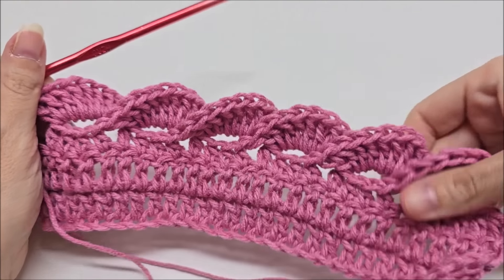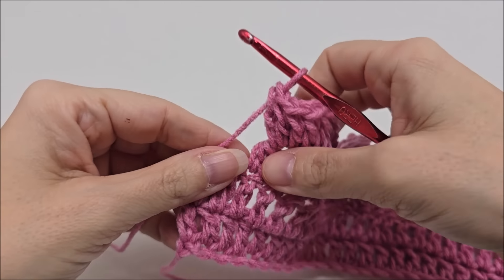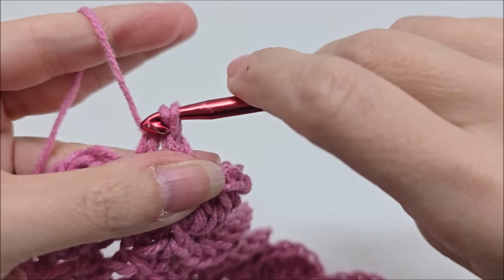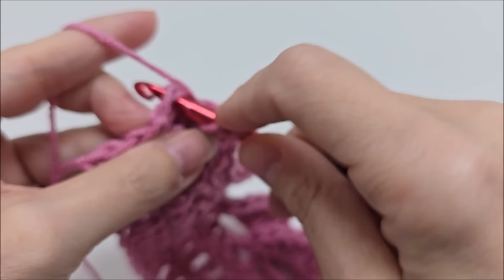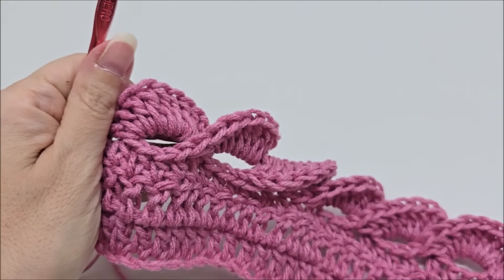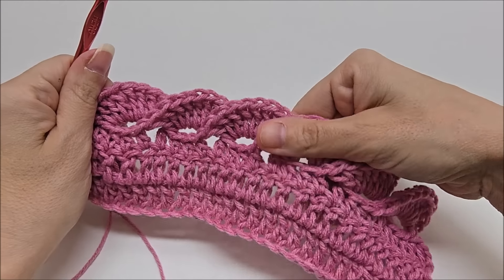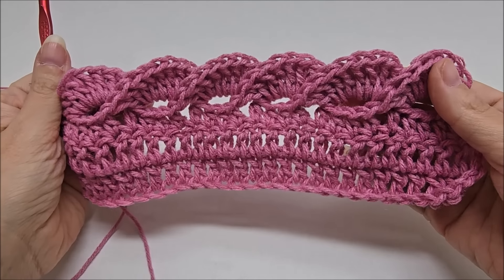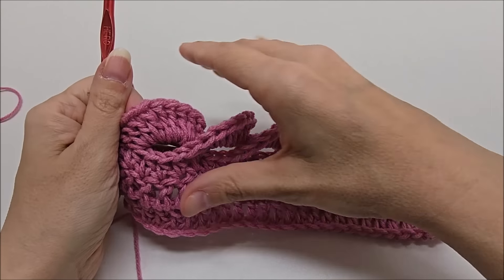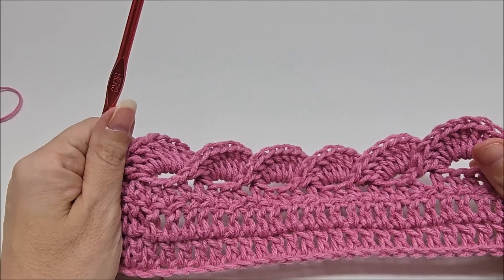When you've reached the last two stitches, end Row 3 by putting a half double crochet into each of those last two stitches. That will end Row 3. The stitch definition is really showing up a lot better on a non-fuzzy yarn — it's gorgeous both ways, but it's clearer here.